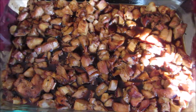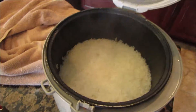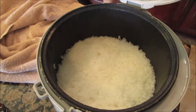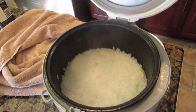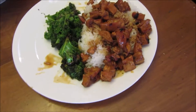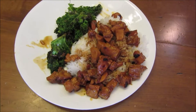And the meal all comes together — with the rice, the finished result: bourbon chicken, rice, and kale.